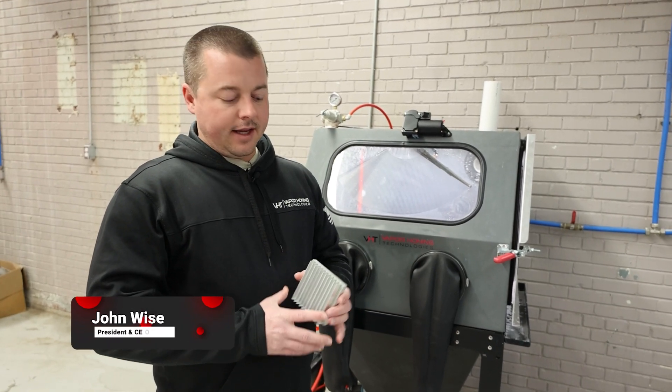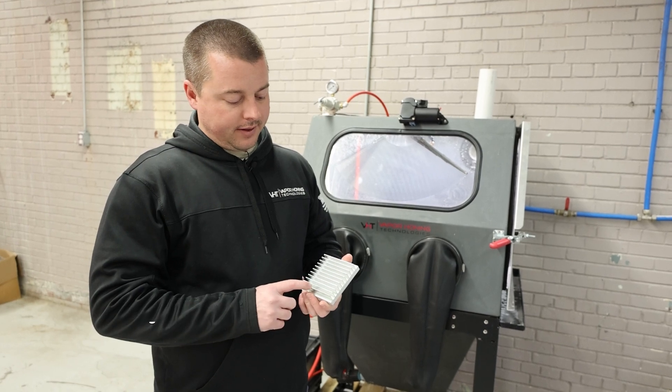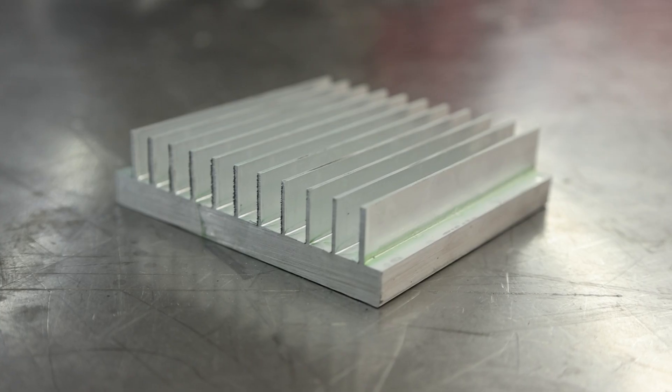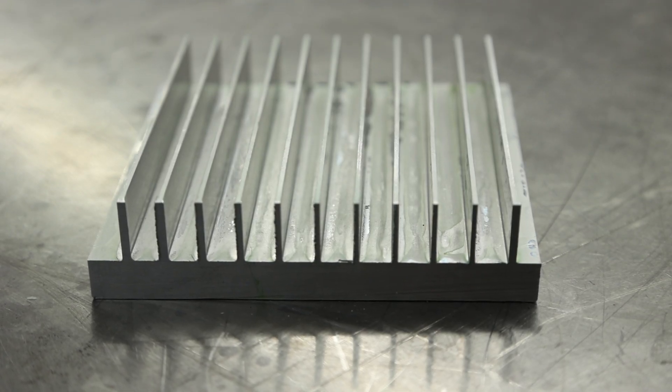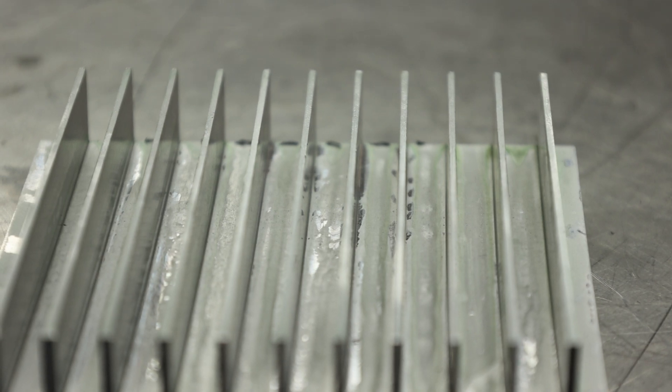Hey guys, John from Vaporowning Technologies here today. We are working with a CNC aluminum part — this is 6061 aluminum, and it's an example of a heat sink. Oftentimes we've seen heat sinks or any machine part come in with slight burrs, and we're here to help deburr these parts.